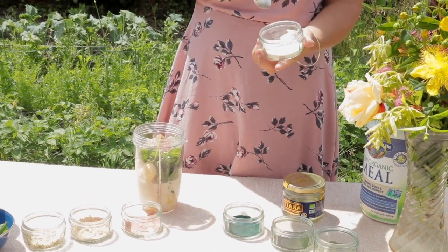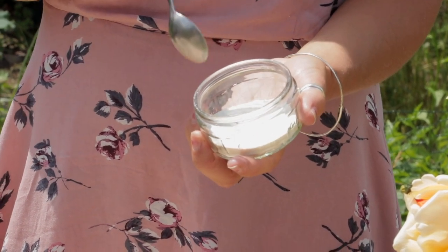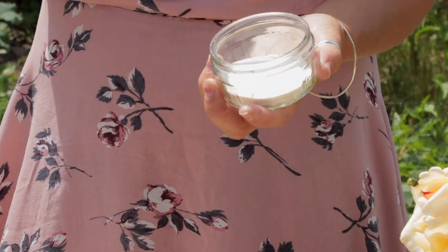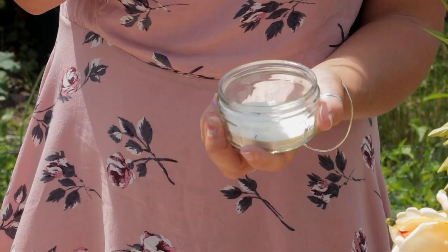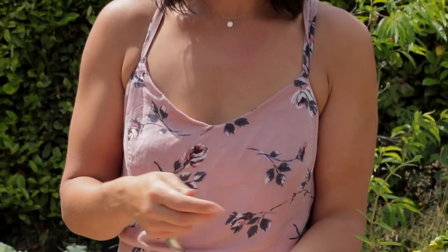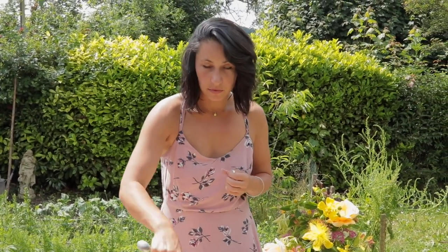Next I'm going to put some collagen in. This is from Garden of Life — it's a grass-fed bovine collagen, so it's not vegan, but you can get marine collagen as well. Collagen is really great for skin, hair, nails, joints and teeth. From the age of 30 we stop producing it in our body, so it's important we start adding it in after that age. If you're making this for children I would leave this out, but for us it's perfect. So a teaspoon to a teaspoon and a half of collagen.